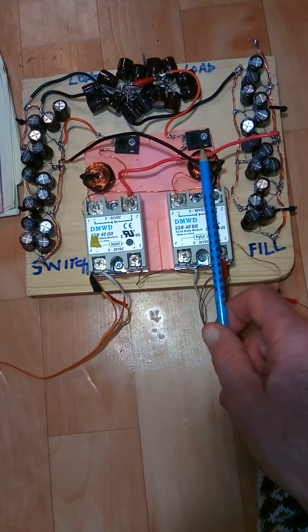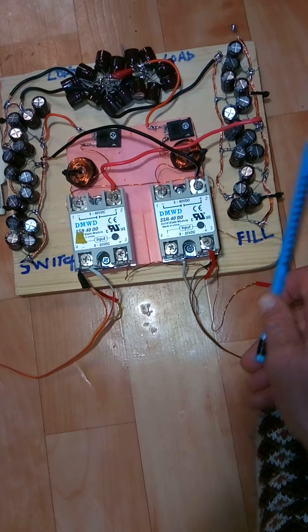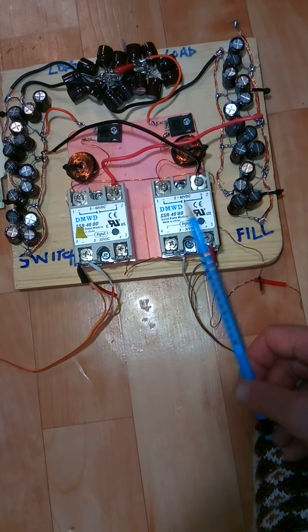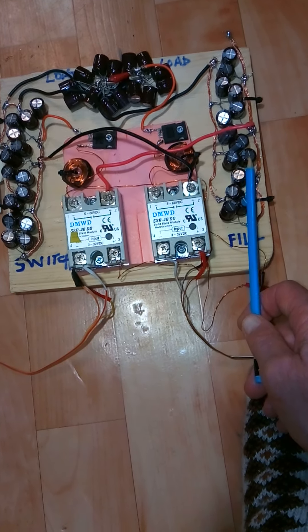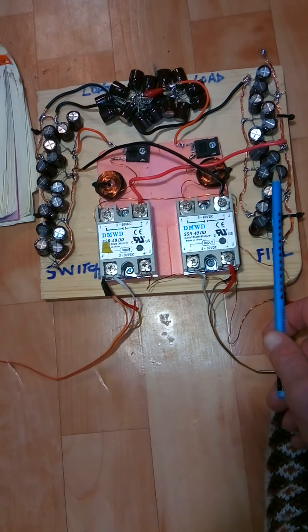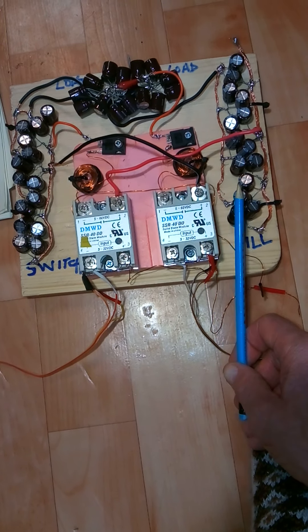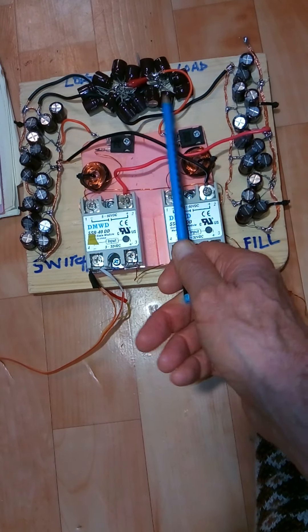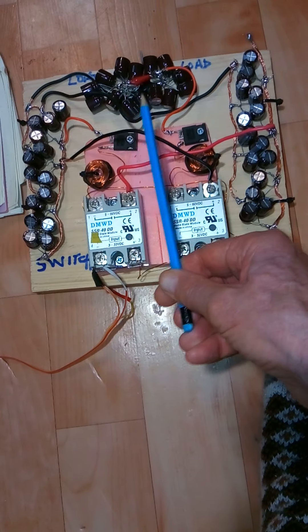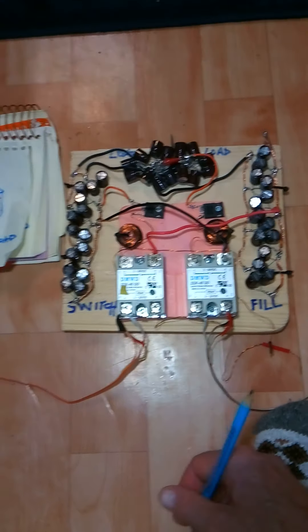What's good about that is the fill cap doesn't go down to zero — if it starts at 50 volts it'll have 25 volts left. So next cycle when DC comes into it, it already has 25 volts, which makes it much easier to fill than if it were down to zero. The motors I have run on really low voltage — about 6 volts — so we'll see how this works. I'll probably be testing it out tomorrow. Thanks a lot for watching.